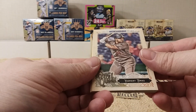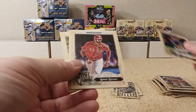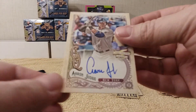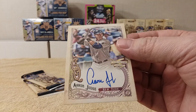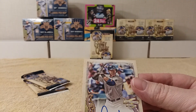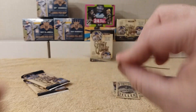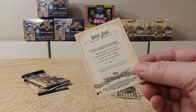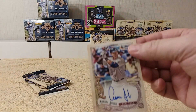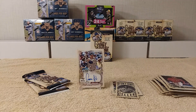Alright — Yasmany Tomas, Jimmy Nelson, No-Mah Mazara. Oh wow — ho ho ho! Oh man, check that out! Holy — Aaron Judge rookie card autograph! Oh my gosh, dude! Holy crap! Look at that — Gypsy Queen autograph, issued 2017 Gypsy Queen Baseball, Aaron Judge. 'Prepare to be judged.' Oh man — that's awesome! Oh, look at that. Pretty.